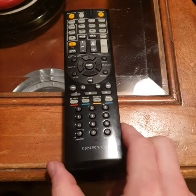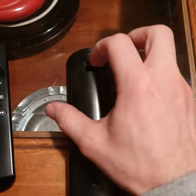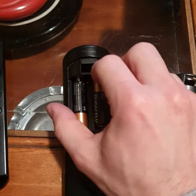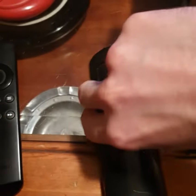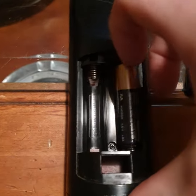How to take apart an Onkyo remote. Start by taking out the batteries. There is a small screw in the battery compartment.